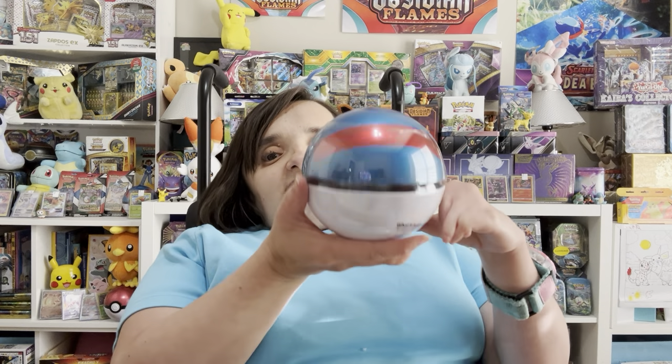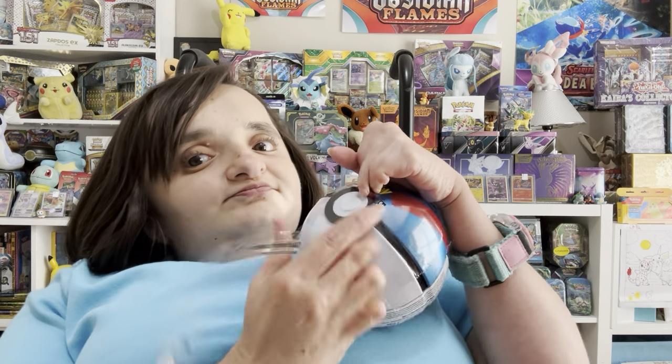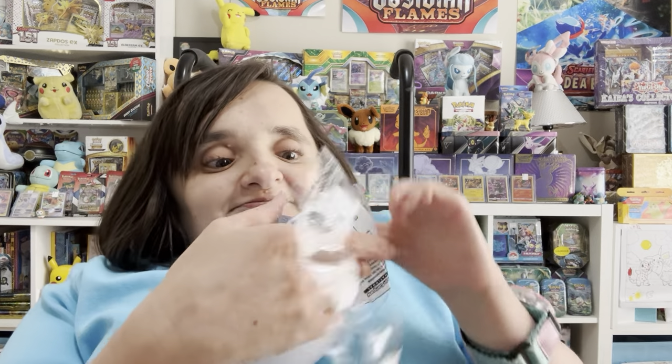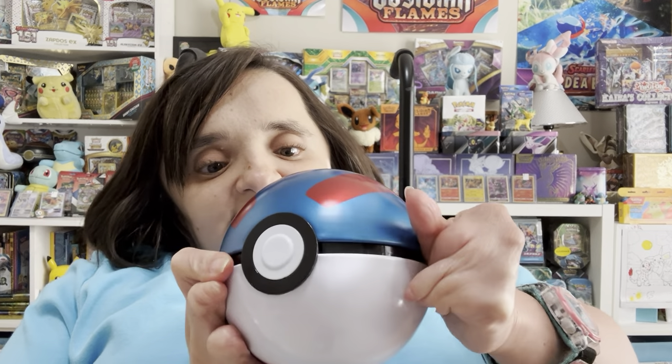So let's go ahead and get into the Great Ball. As you can see, I actually left the plastic on, because while Pokéball tins are seriously hard to open, these have actually been really better for Auntie. And two out of the three balls so far have had Evolving Skies in it, so hopefully that trend will continue, because that is my favorite Sword and Shield set.